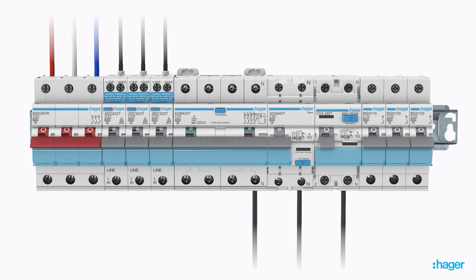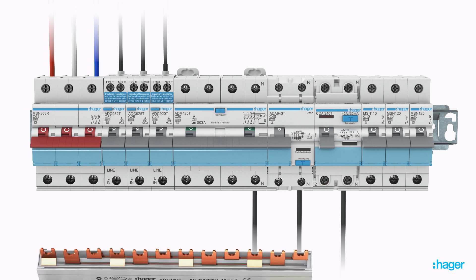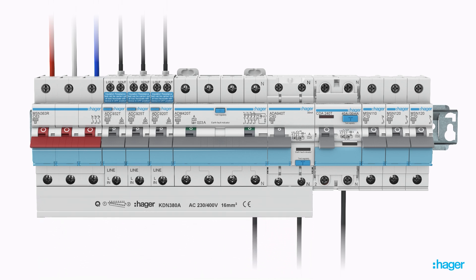When using separate RCDs with individual MCBs, busbars can be cut to smaller lengths to allow rapid connection while keeping the final circuit separated. Unused forks can be safely capped to IP2X to allow additional devices to be added in future if required.